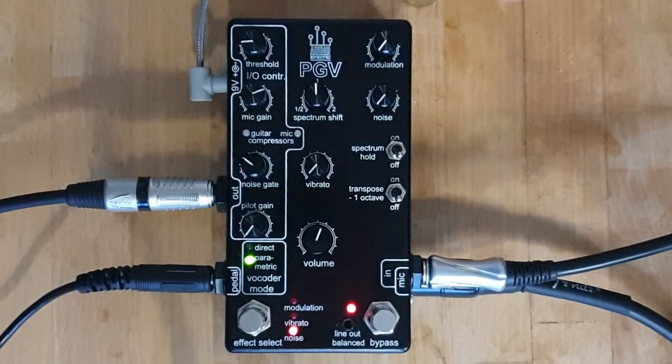Hi, in this video I'm going to be showing you how the modulation effect works in the PGV, or Parametric Guitar Vocoder.